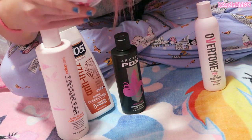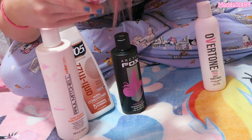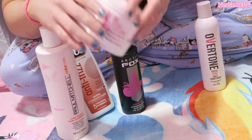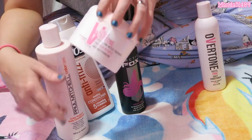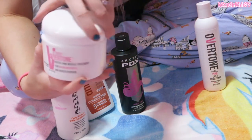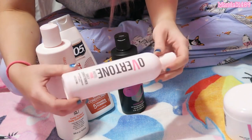This is the pastel pink one. The weekly treatment instructions say: apply treatment generously to wet or dry hair once or more per week, soak it in for 10 to 15 minutes, then rinse out. If I were to use this, I would treat it like a hair dye — apply it, put a bag over my head, leave it on for about 20 to 30 minutes, then rinse it out with cool water.